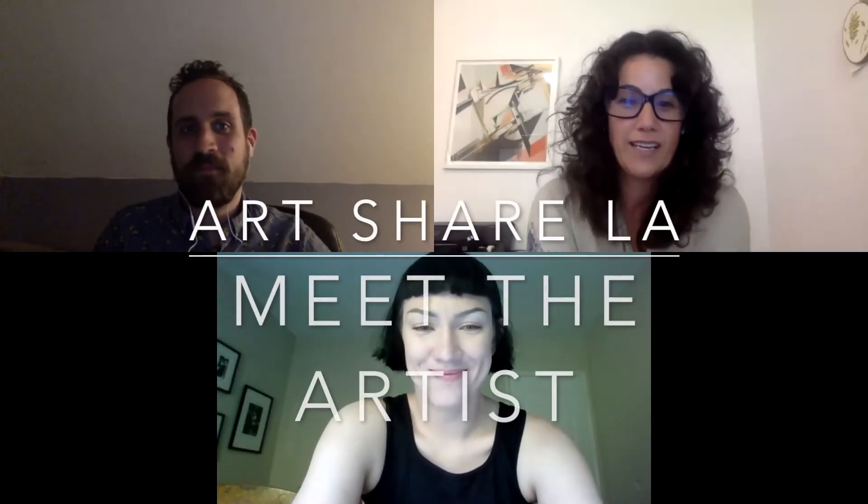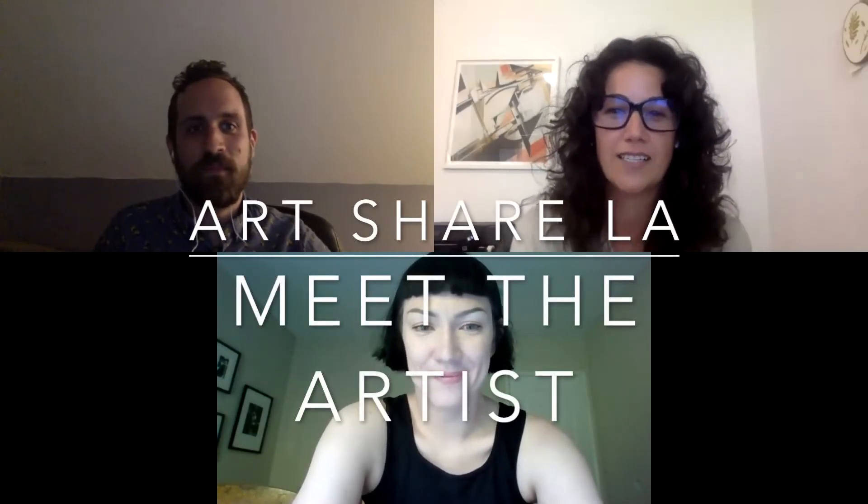Hi everyone. I am Cheyenne Sauter with ArtShare Los Angeles and I'm excited to share with you a really cool project that we've been working on with Angel City Brewery and highlight Marina today in her artwork.